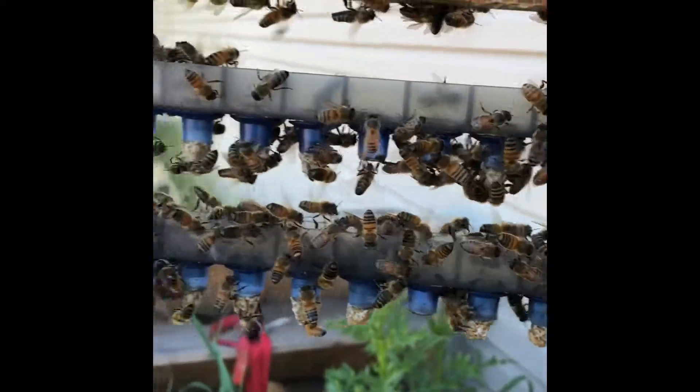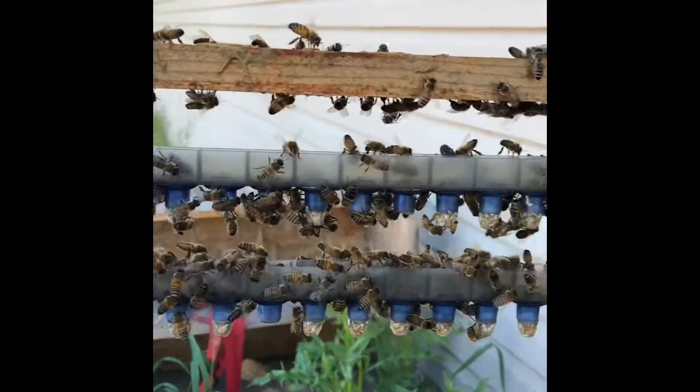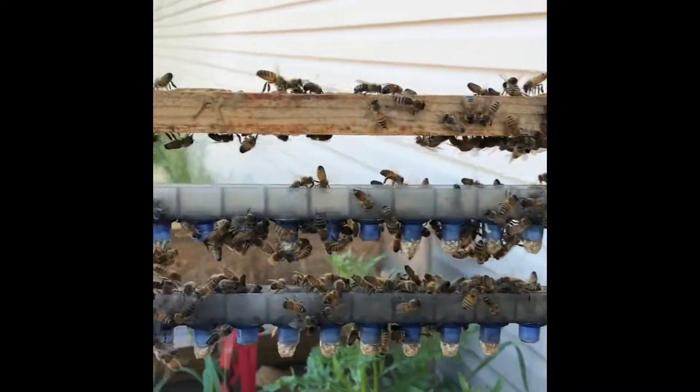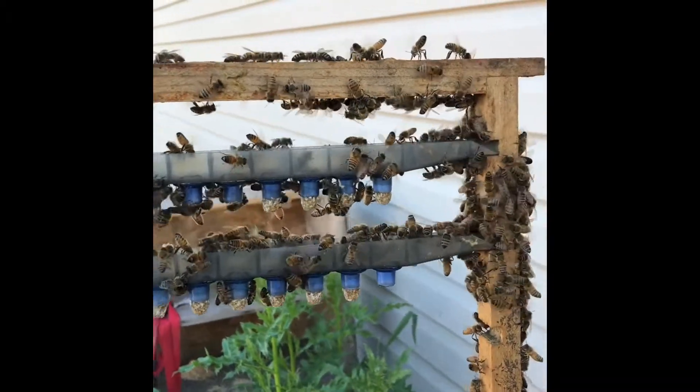They look real good. I'm going to put these back real quick — you don't want to leave them out too long. We got a little over 20 queens from this batch, and it looks like we're going to have some good quality cells.